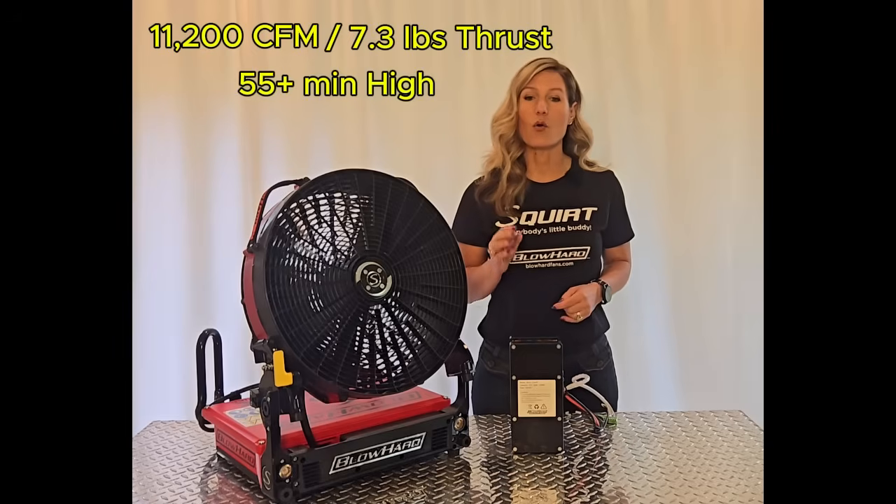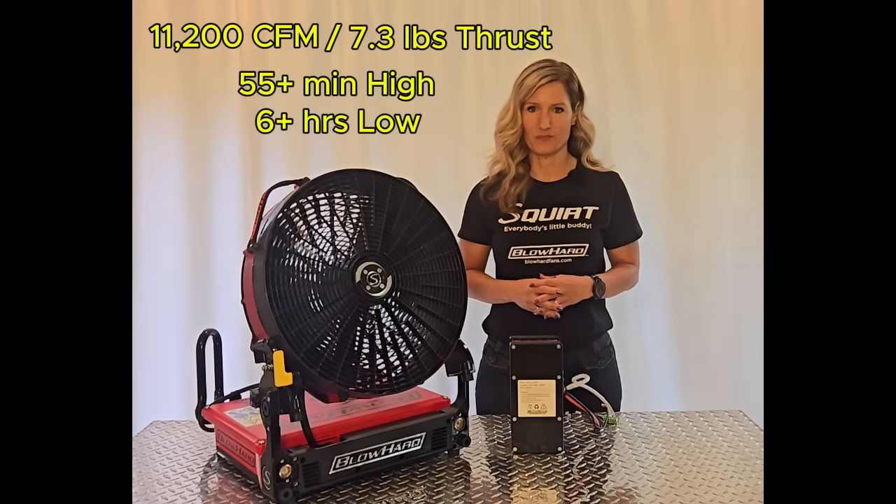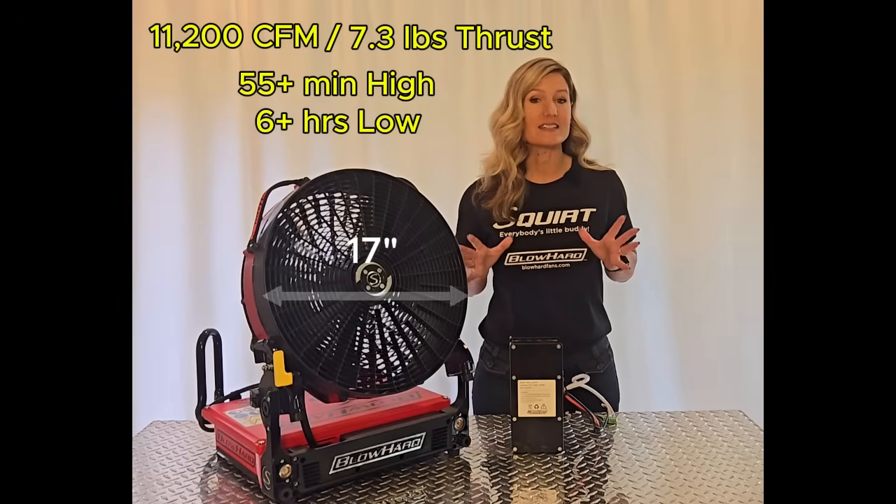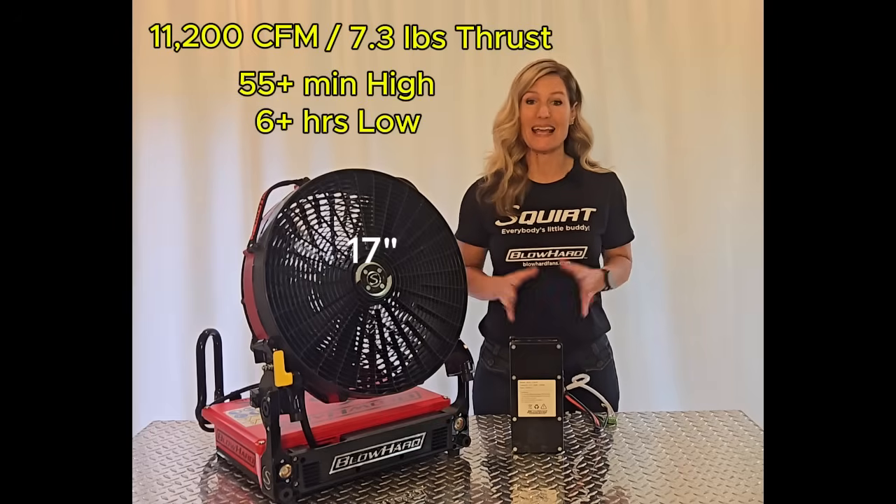The Squirt delivers an impressive 11,200 CFM with 7.3 pounds of thrust for 55 minutes on high or over 6 hours on low. A powerful little fan with only a 17-inch blade, outperforming its competitors with 20-inch blades and even bigger.